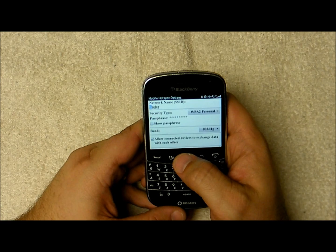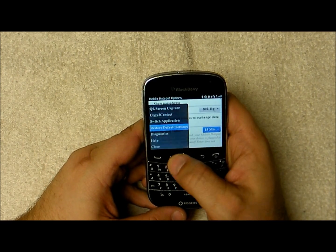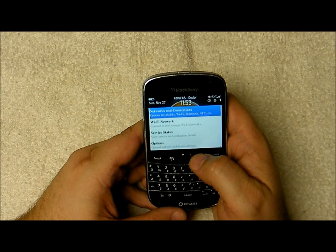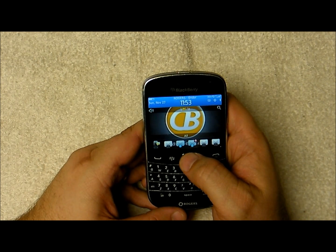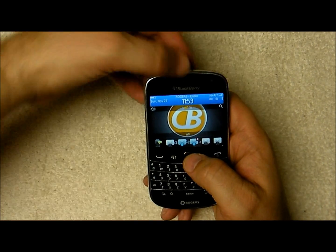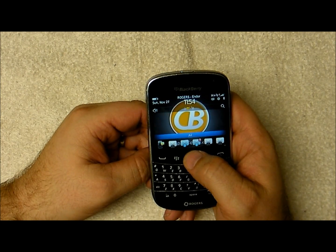I don't recommend setting it to never — I've got mine set at 15 minutes just to save battery life. So once we've got the SSID created with the type of security and passphrase we want, we can go ahead and save that, and once it's enabled it'll be fully activated. As you'll see, it shows the SSID of your Wi-Fi hotspot.